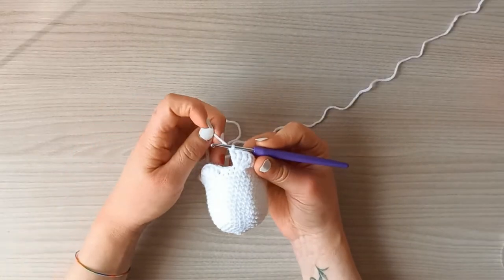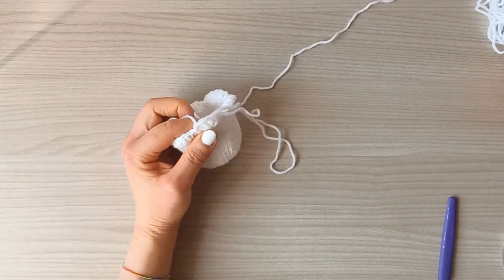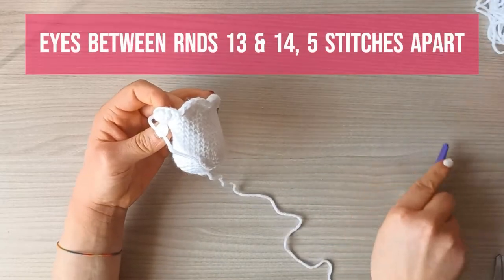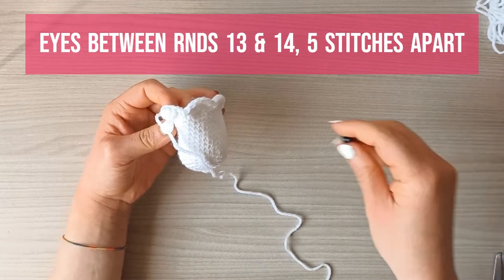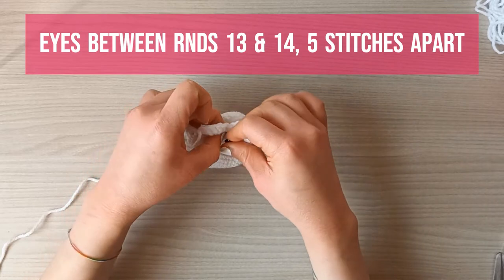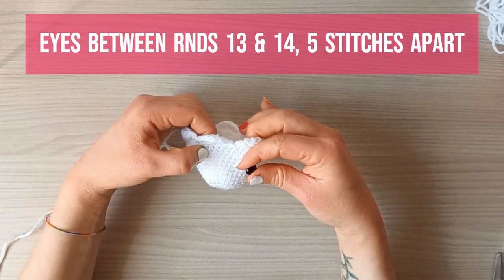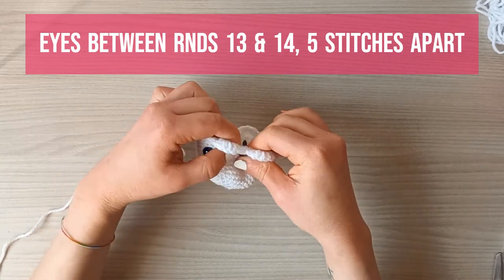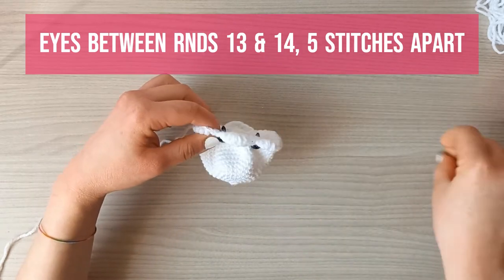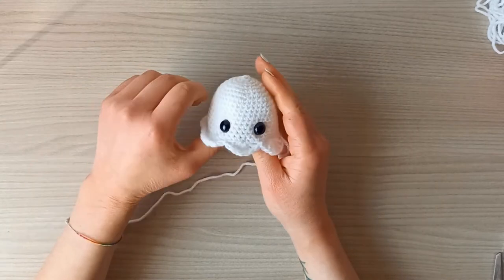Once you're done with the last cluster, slip stitch, then cut and leave a tail for sewing the head to the body. Place the safety eyes between rounds 13 and 14 — find round 16, count back to 13, place the first eye, then place the second one five stitches away from the first. Secure both eyes. The head is done — stuff it before attaching it to the body.